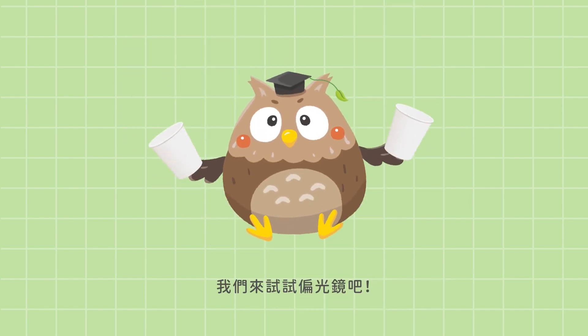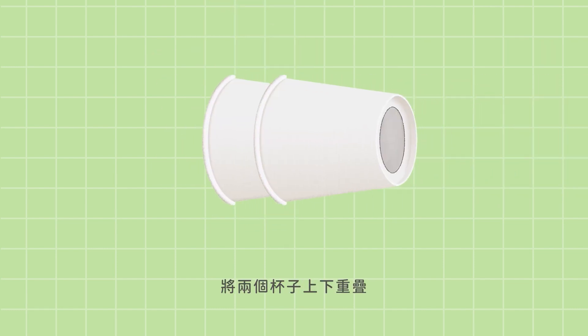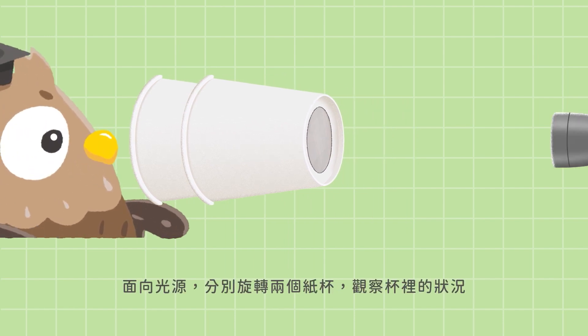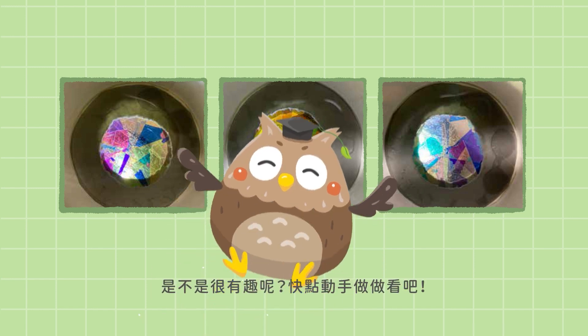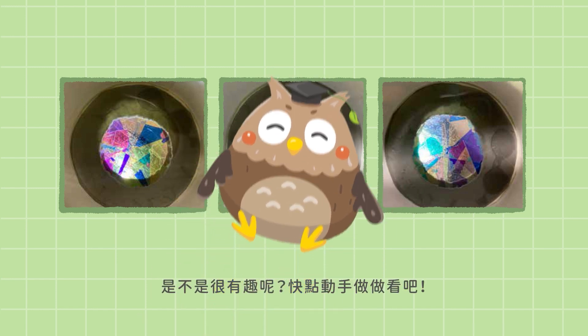Let's see how polarizers work. Put the two cups you have made on top of each other. Hold your cups up to some light and look inside the cups while moving them around. You will see bright colorful patterns moving. Isn't it cool? Try and make some more.